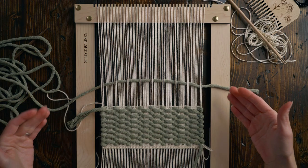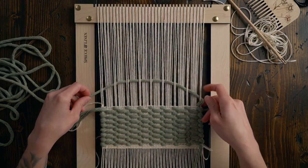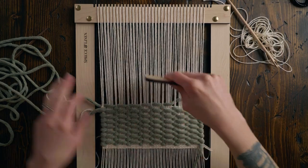When you run out of string, simply cut more lengths of it, thread up your needles, but instead of starting on the same side you left off, start on the opposite side so that you don't have as many ends to tuck in right next to each other later. If you had to start by going under warp strings with your new string, that's okay — take that end and loop it back around those two strings, then you can just keep on weaving as normal.